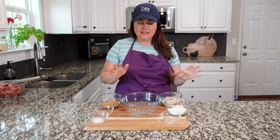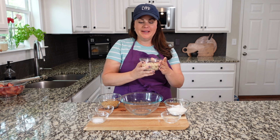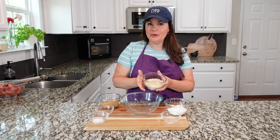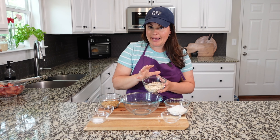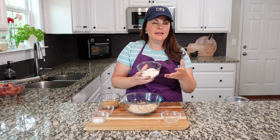You can see these are looking really nicely coated — they're starting to juice on their own already, which is exactly what we want. I'm going to set this to the side and let it marinate while we work on the topping. While that's sitting there and the oven is preheating, let's make our topping.